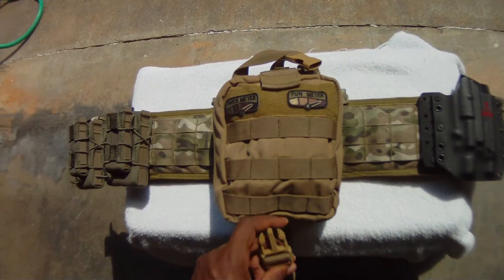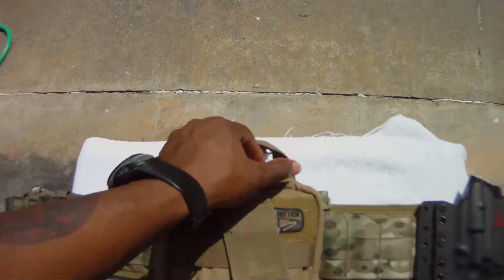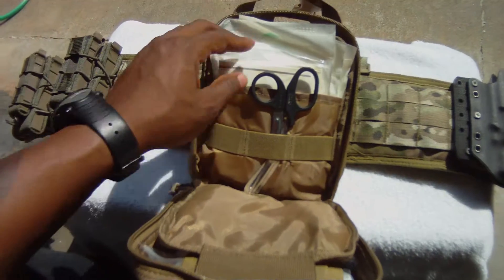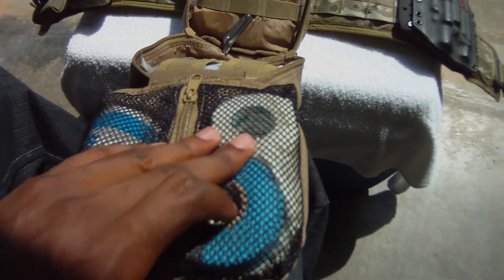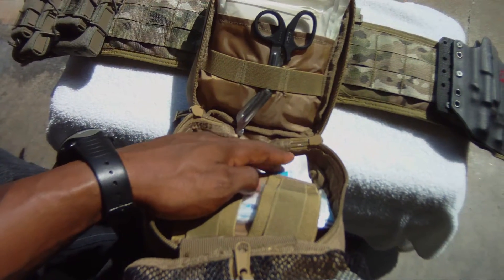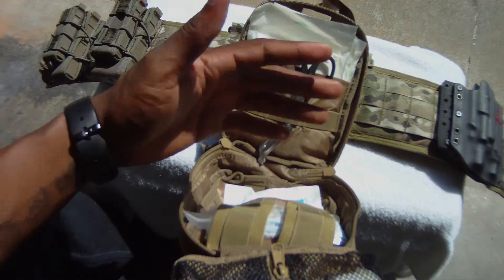It has a quick disconnect — just unbuckle right here and pull it off, and you can rip it off as there's velcro on the back end. I'm not going to take it off because it's somewhat of a pain to get off and back on. It has some shears, sanitized gloves, tape, bandages, band-aids, neosporin, sterilized bandages, and large bandages. I'm not done with it yet — still got some quick clot and a couple other things to add.